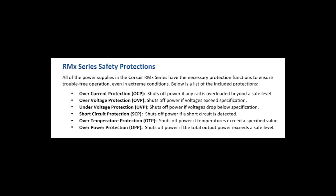The RMX power supply comes with safety protection such as over-current, over-voltage, short-circuit protections, and more.